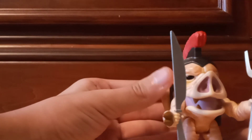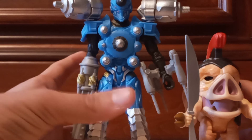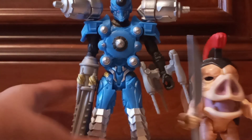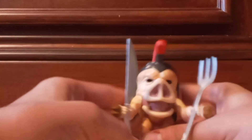I think it's a pretty decent figure. Compared to other Power Rangers figures, this is a villain figure, so it's obviously a little bit smaller. I want to say it's about three and a half to four inches. Anyway, that's going to do it for this small review slash unboxing of the Super 7 Mighty Morphin Power Rangers Pudgy Pig figure.